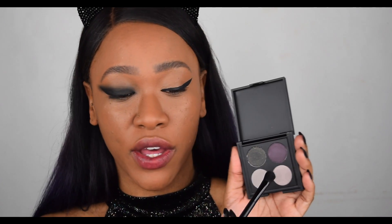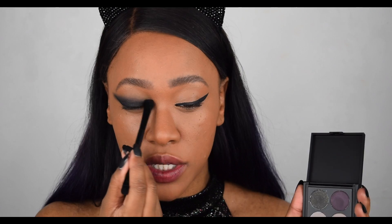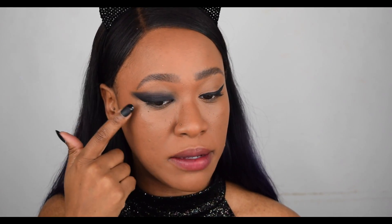Once I'm happy with how it's smoked out, I'm going to go in with a dab of the purple color as well and blend that right on the edge to diffuse the black. But you definitely want to keep that wing eyeliner shape because when you open your eyes it gives you that cat-like effect. Don't worry about any mess on this bit here because we will clean it up with concealer after.